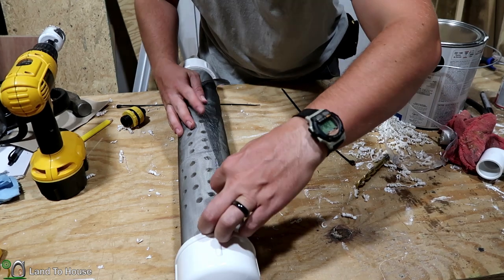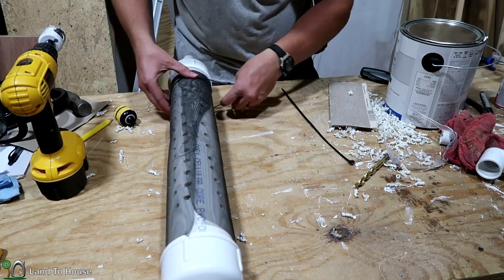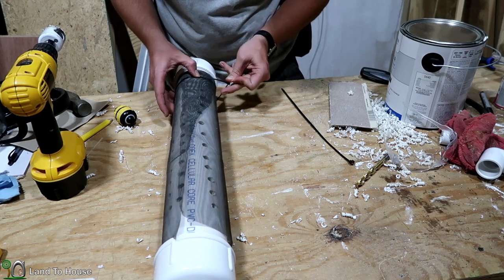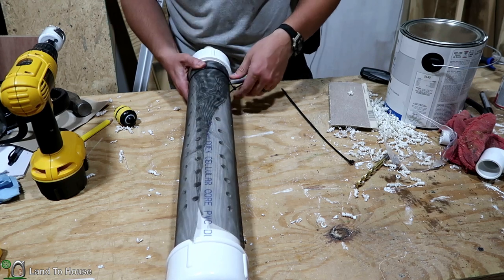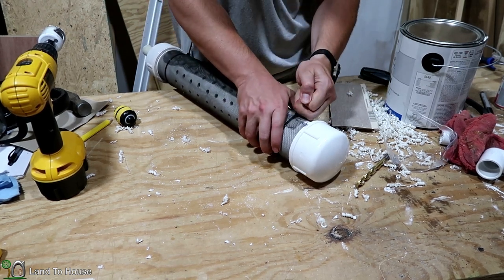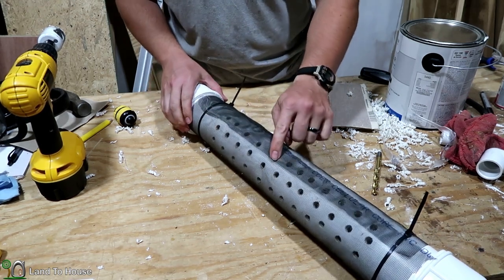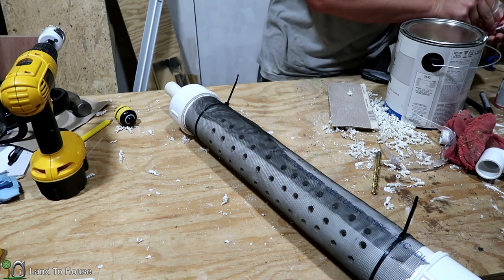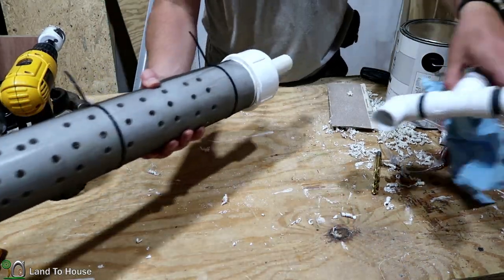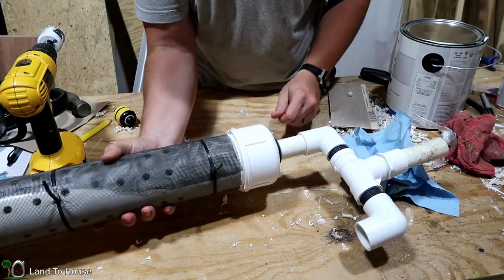I just want to fold this over here and then use these zip ties to keep this into place. I've used hose clamps and they worked very well on the previous intake, so we'll see just how well the zip ties hold up here. They at least won't be rusting but you have to cut them to do any kind of maintenance. I might throw one more zip tie in the middle because this one is longer and I don't want that screen to bunch up. This side will go into here and feed that side of the intake and the other one will go the other way — we should have some serious water input there.